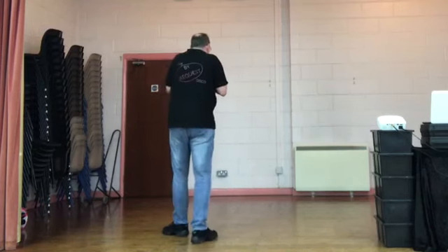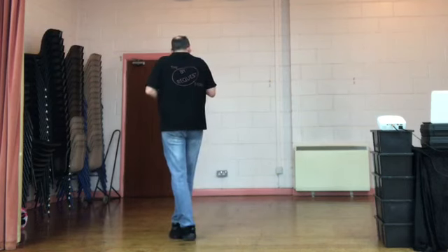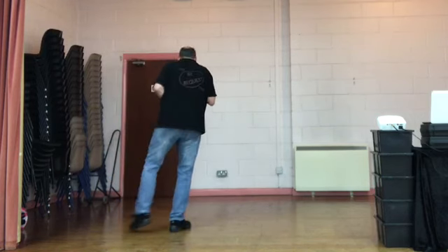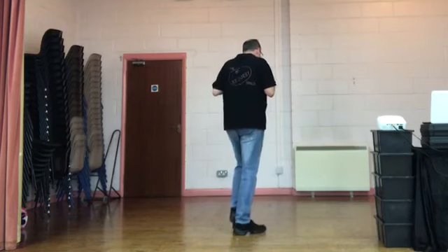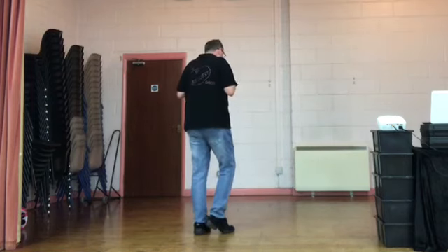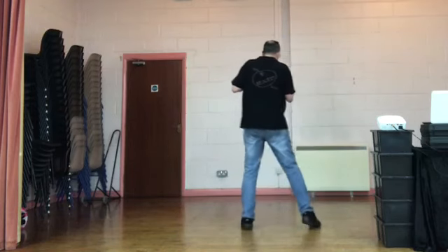I want to do the next eight counts — the last eight counts to the front. You've just done your cross side cross. We're going to do a side rock recover with the left foot to the left side. Rock recover. We're going to weave behind side cross. Behind side cross. We've got a modified step — a kick ball cross. The count is five and six. Kick the right foot slightly to the right diagonal, step on the right foot on the and, cross the left foot over on the six. To finish: step the right foot to the right side as you sway right, then sway back to the left. Sway, sway. End of dance.